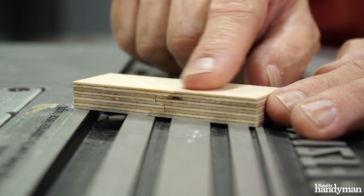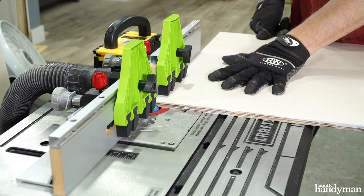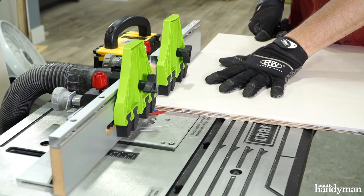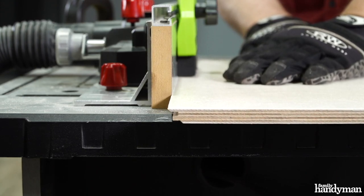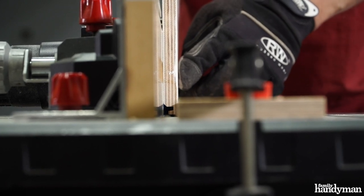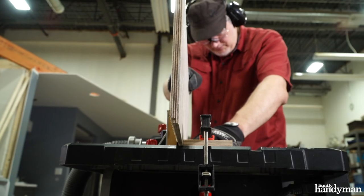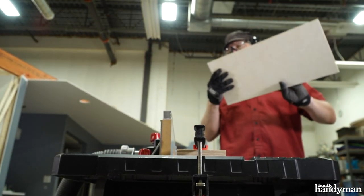I'll need to make that adjustment and make one more test. Now I've made the height adjustment on my bit and moved my fence just a little and came away with a perfect miter lock joint. And now I'm ready to make the miter cuts on my planter box parts. The way this router bit works is one cut is made with your stock flat on the router table and its mating cut is made with your stock up against the fence. That way, during glue up, they slide right in perfectly together.